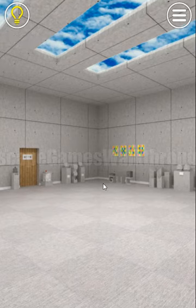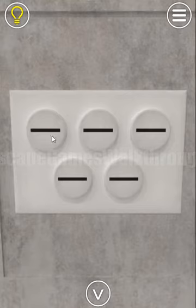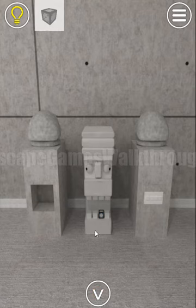Let's begin the third stage. The first hint is on this bar — we have right diagonal, left diagonal, plane, plane, and V shape. We enter these shapes here: left diagonal, right diagonal, plane, plane, plane, and V shape. We've got the first cube.